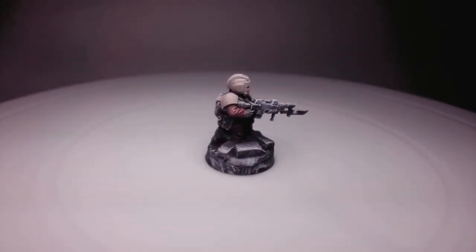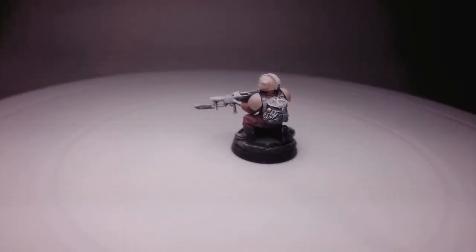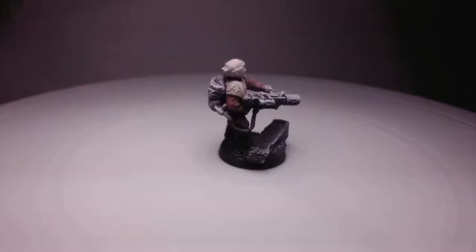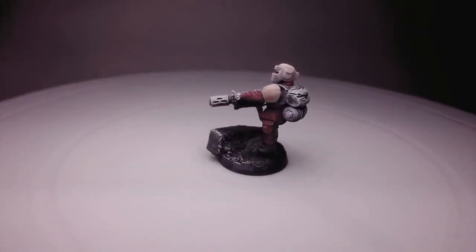I'll be talking about 40k units, armies, lore, strategy, and a lot about my personal approach for how I enjoy my time in the hobby.